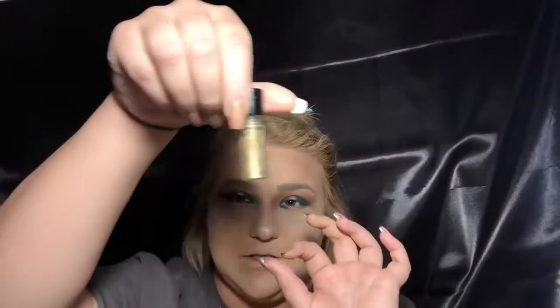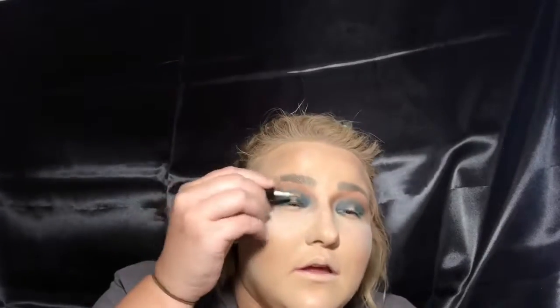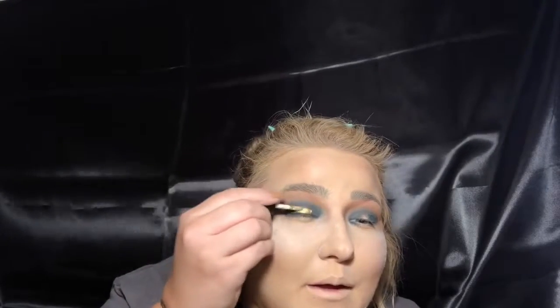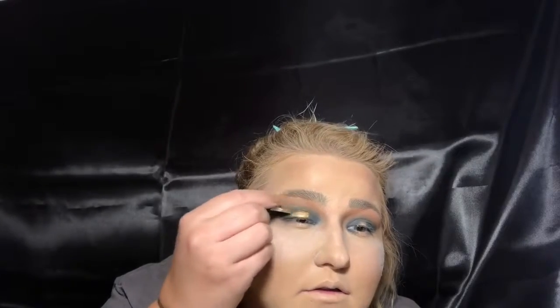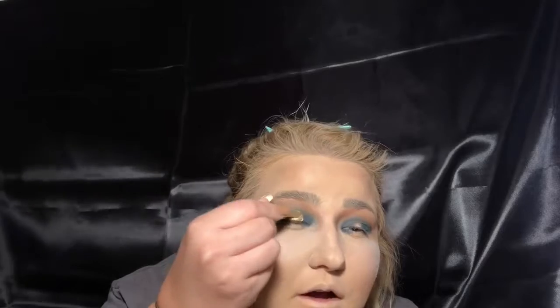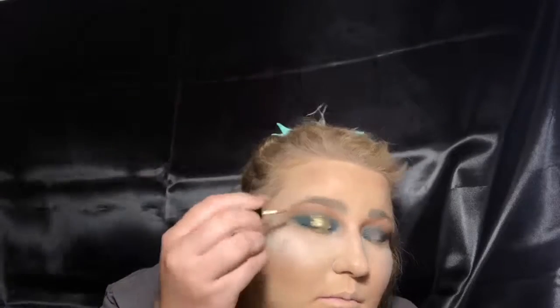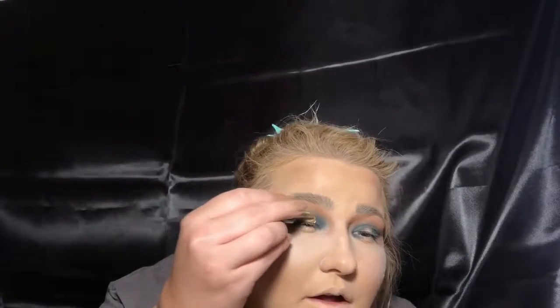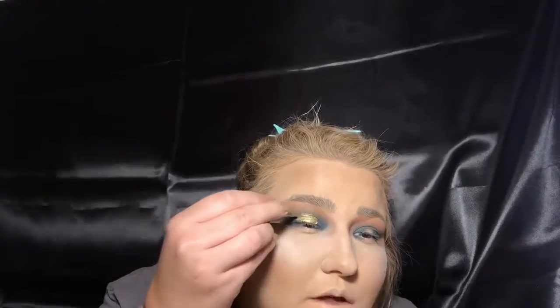Now I am going to be using a liquid shadow by Pure — it's this tiny little one called Dynasty, and it's just like a golden shadow. So this is called a spotlight eye, or a halo eye — whatever you prefer to call it. People call it either one of those, so just call it whatever you want.